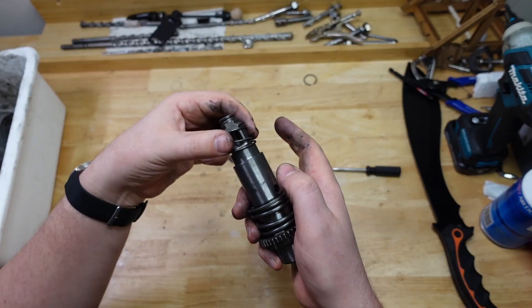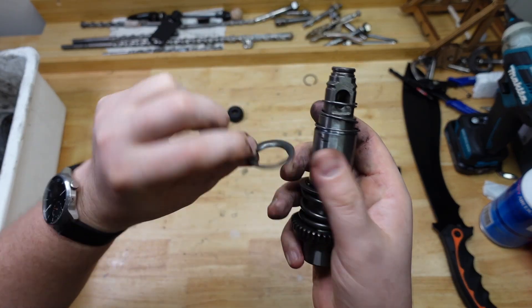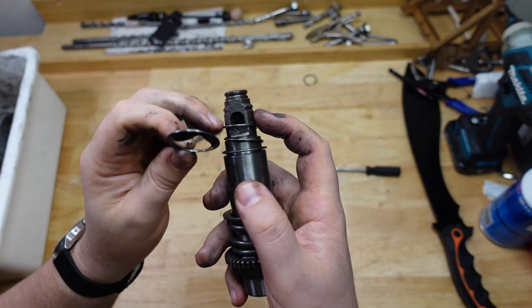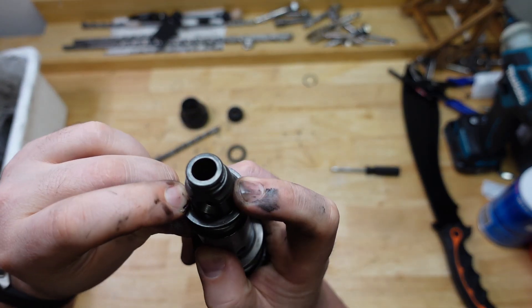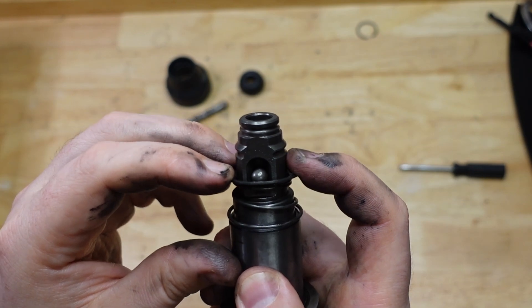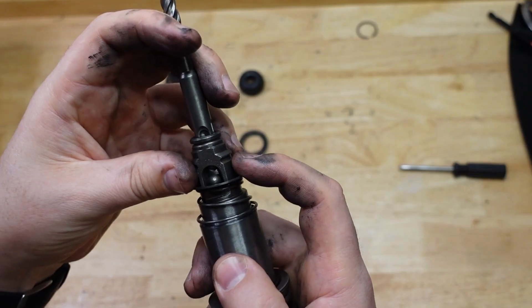So it works by: we've got a little spring, we've got this shaped washer, and it has a flat edge that goes onto the flat edge of the tool holder part there. The ball bearing fits inside that, and that basically presses the ball bearing up towards the end of where the drill bit is.